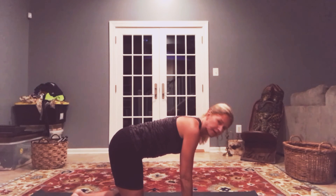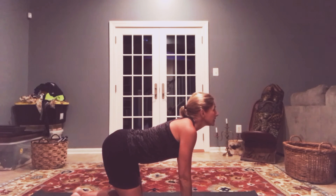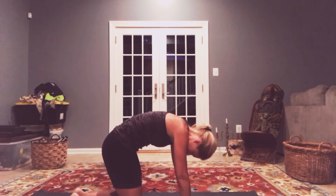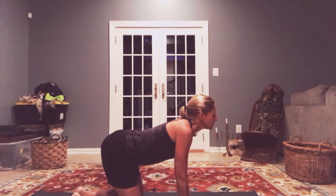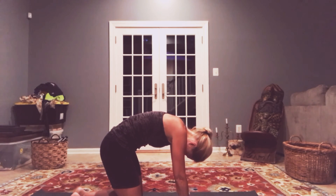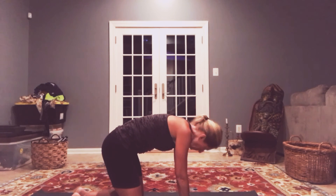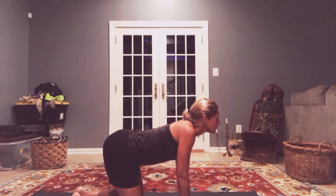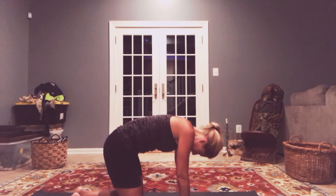We're basically doing our tabletop pose. We're gonna warm up our spine. So we're gonna do a deep breath in as we look up into cow pose, and then exhaling down into cat pose. Let's do that again, a few more times, just warming up our spine. One more.